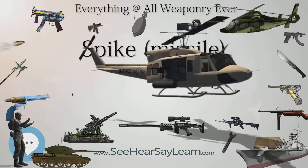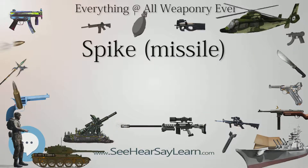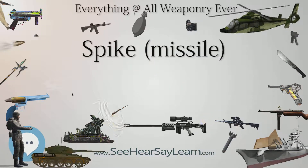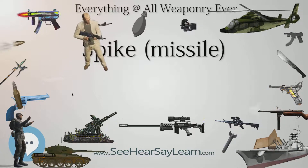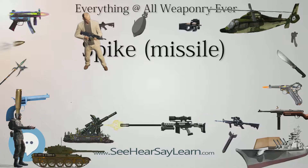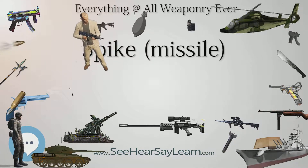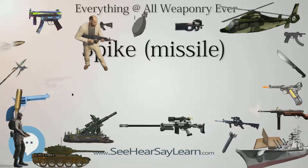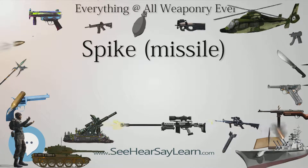However, Indian media sources reported that the contract may proceed as part of a restructured government-to-government agreement. Israel introduced the Spike NLOS (Tamuz) into service in the early 1980s. In 1997, the Spike MR (GIL), LR (GOMED), and ER (Pericbar) with associated launchers entered service.